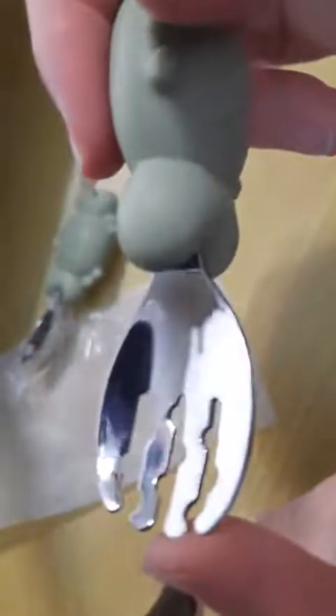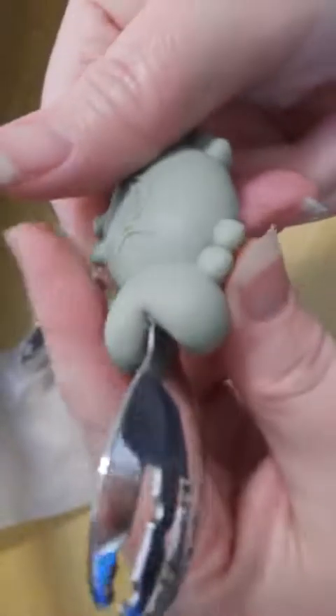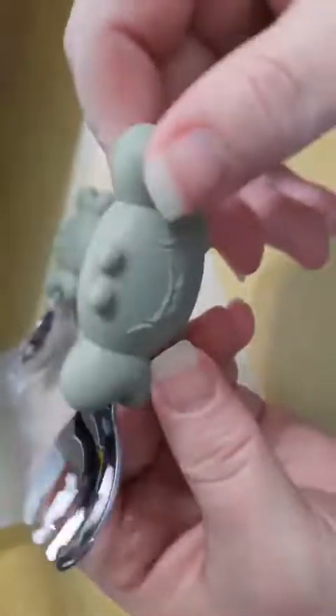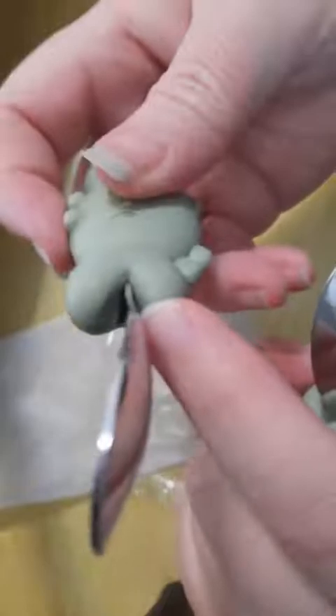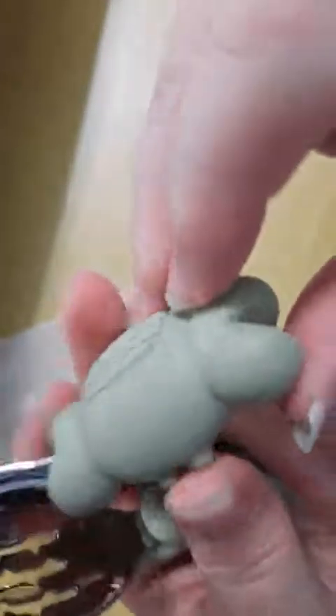I'll go ahead and unwrap this one so you can see it. It's nice and shiny, well made. You can see the groove is deep, so just make sure you get it clean — run it through the dishwasher, boil it once a month to kill any bacteria that might be growing up inside the claw. Great product, seems very well made. I'm not even seeing a lot of extra flash, so it's been well trimmed.